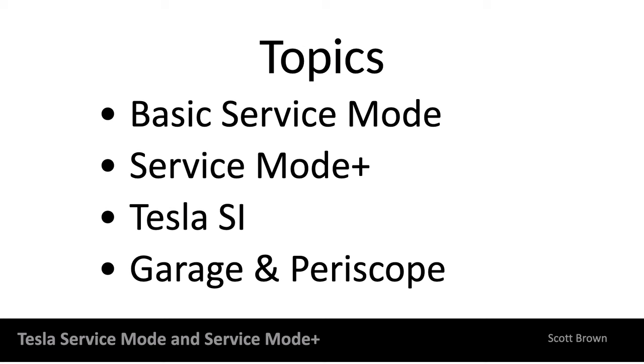We're going to talk about some topics: basic service mode, service mode plus, and we're going to go into some Tesla service information. You should all be aware that Tesla service information is now free — it doesn't cost you anything. But if you do subscribe to the toolbox application, you will need your login to get to that service information because it will have some additional data, so it'll be beneficial.